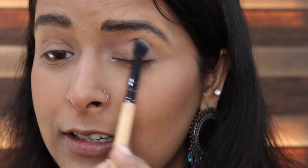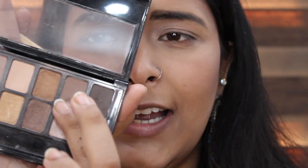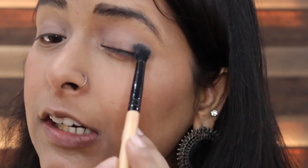I'll do my eyebrows very quickly off camera and then I'll be back. I'm taking a brush and using this color from the nudes palette, which has literally helped me in building my eyebrows and giving my face some structure. Next I'm going in with a light brown color to put it in my crease.